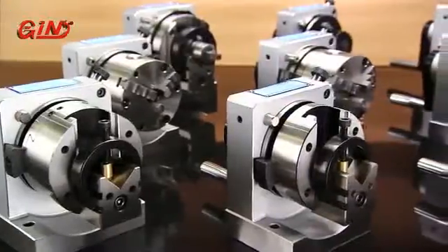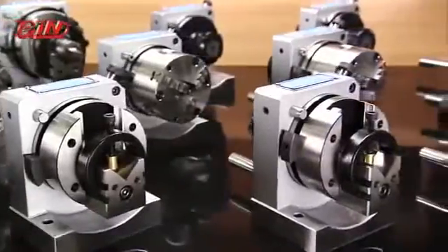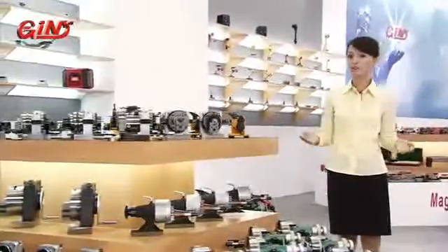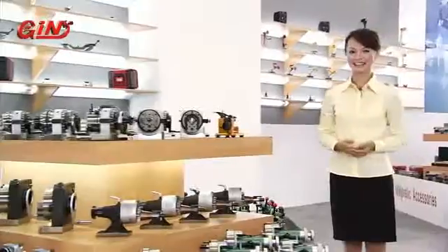This punch former from Jinjian provides you with the ability to produce a wide range of punch geometries. It is suitable for short punch grinding, and comes with a through hole which allows long bar grinding of those punches with long overall length.